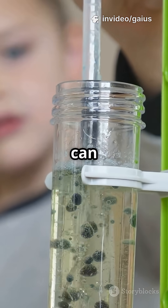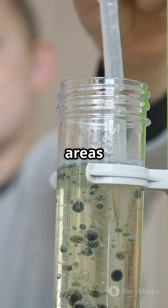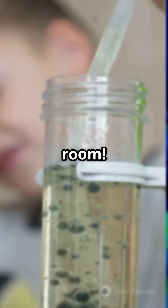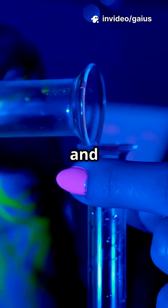At home, you can do a mini version safely using baking soda, low voltage, and open areas — like having a mini lab in your living room. Cool, right? Just water, and now you have hydrogen and oxygen.